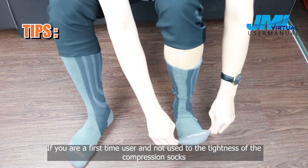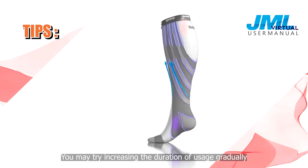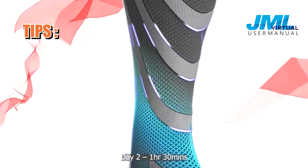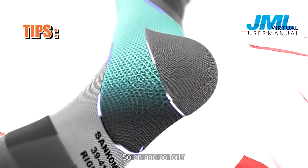Tips! If you are a first time user and not used to the tightness of the compression sock, you may try increasing the duration of usage gradually. For instance, day 1: 1 hour; day 2: 1 hour 30 minutes; day 3: 2 hours — and so on and so forth.